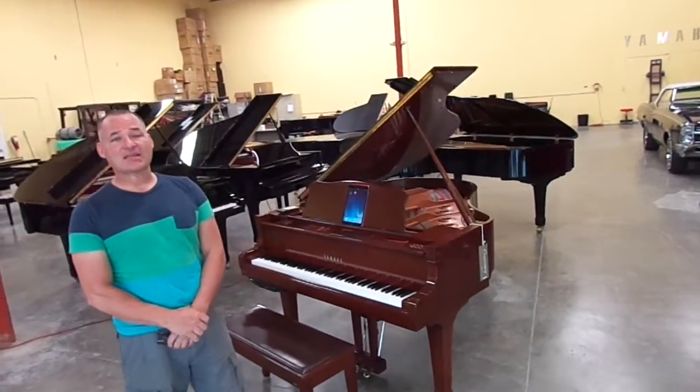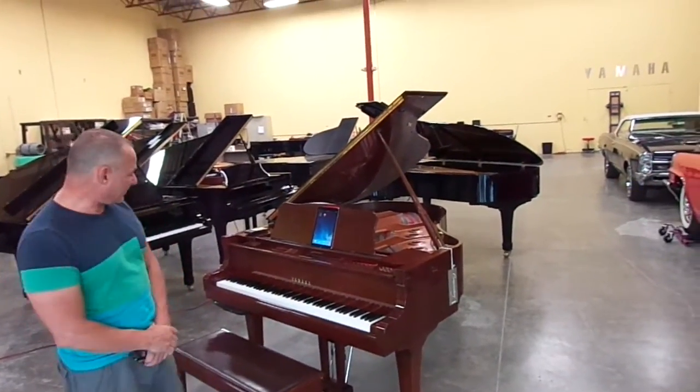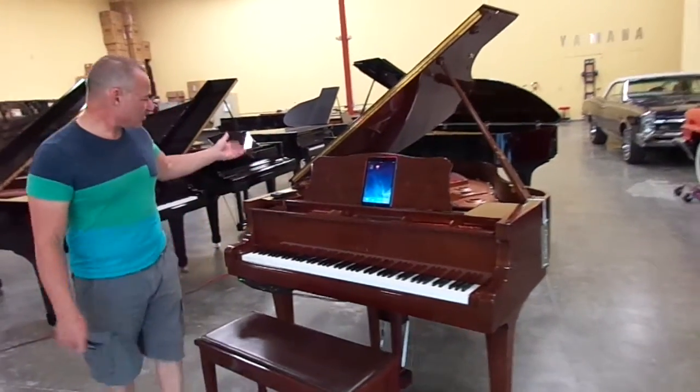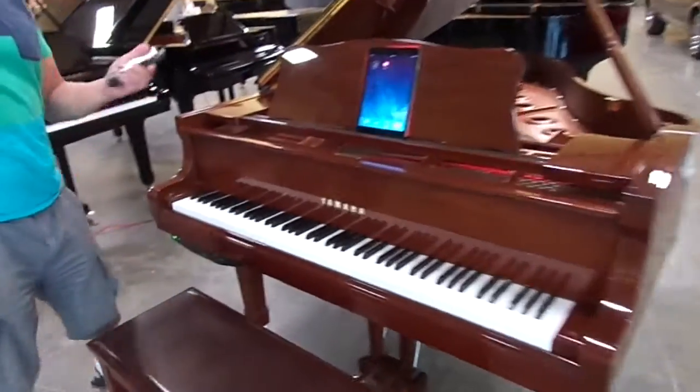The Mark IV system is Yamaha's top of the line player system. It features a CD drive, a floppy drive, and a handheld device, which you see here, which you can control the piano with.